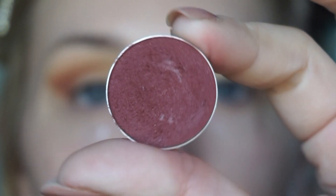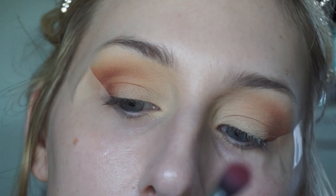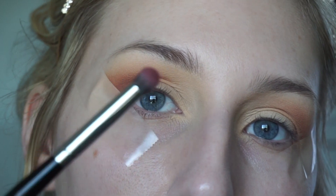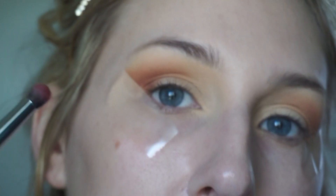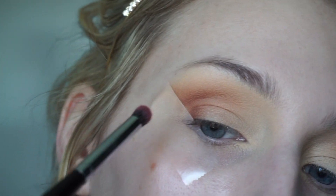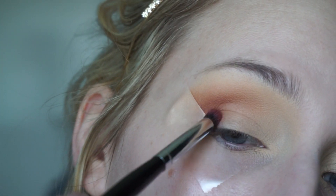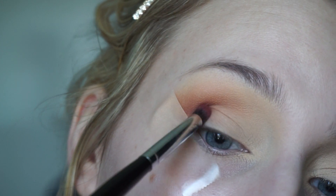Now I'm going in with the darkest color — the shade Bitten, also from Makeup Geek — on a Morphe E18 brush. It's a little big to be a pencil brush but it's dense and great for packing on color, not blending. I'm just going to pack this on the outer V without blending — just place it where you want it.